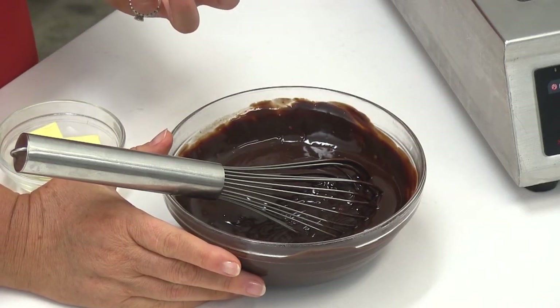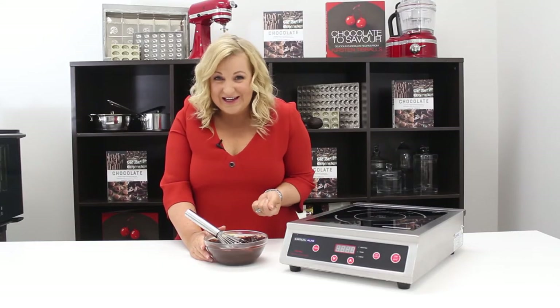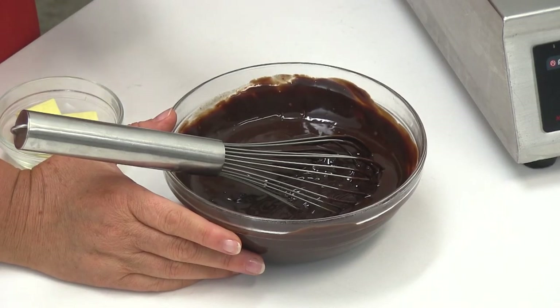We're going to add in some unsalted butter next. We're going to let it cool a little bit. Butter helps to fix the taste and gives us the most beautiful texture and mouthfeel in the ganache.